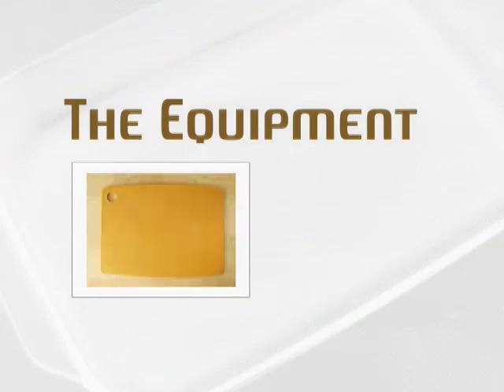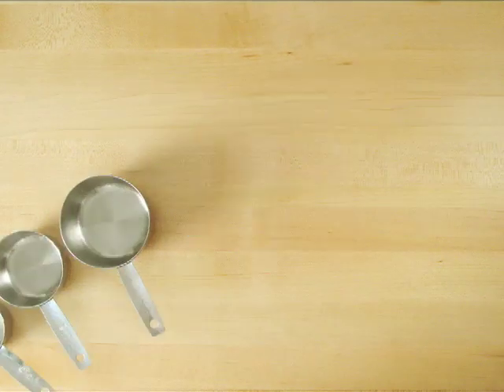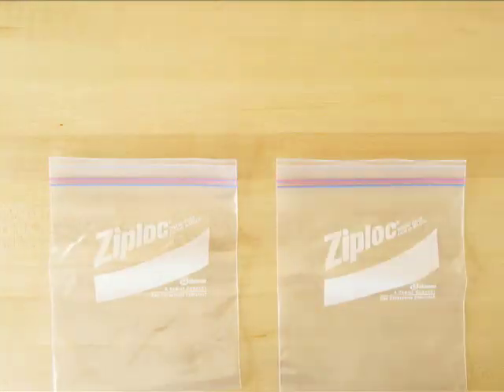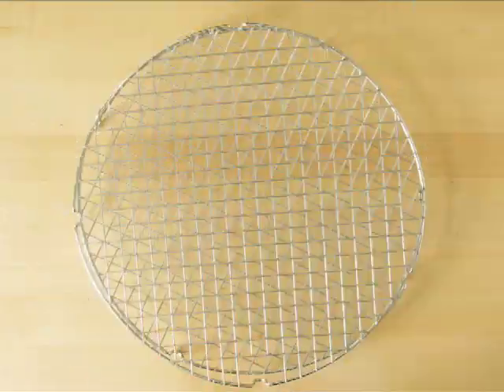For the equipment you'll need: a baking sheet with sides, non-stick tin foil, dry measuring cups, liquid measuring cup, mixing spoon, spatula, cutting board, paring knife, mixing bowls, small ziploc baggie, butter knife, scissors, can opener, and a cooling rack.